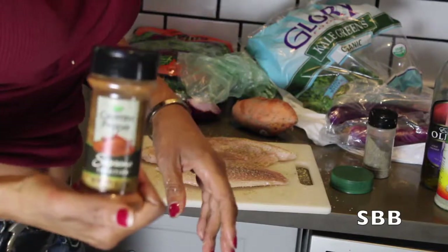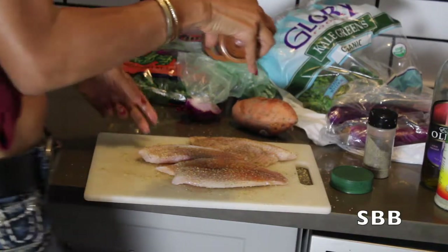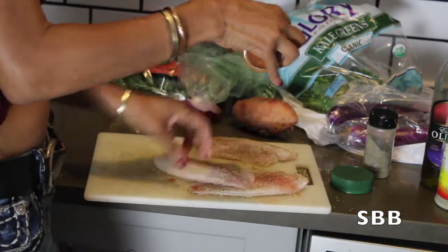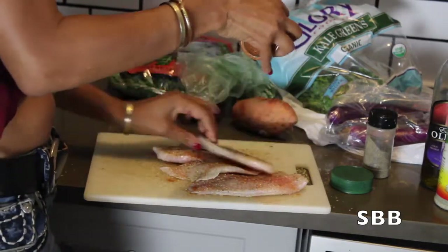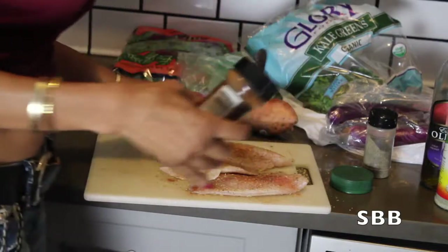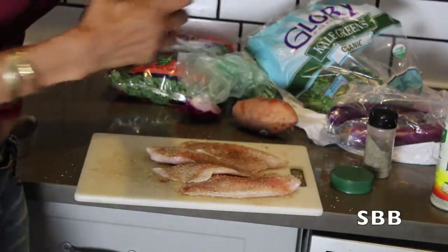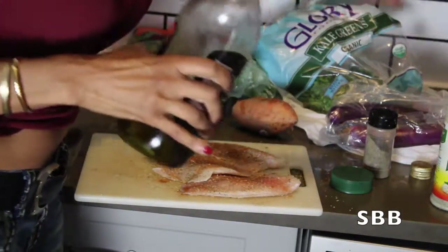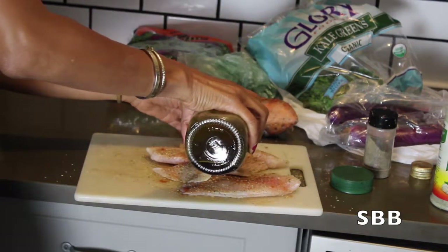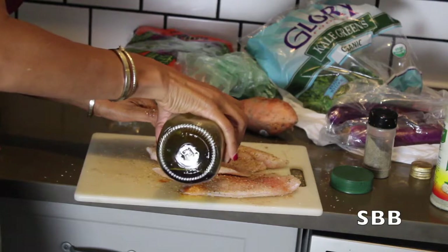You guys know I love spicy, so I'm adding some cayenne pepper — and this is optional because everyone doesn't like spicy food. I'm just adding a little bit just for flavor, just to give it that little kick. And because I am an olive oil junkie, I'm putting a little bit of olive oil on my fish and just mixing it in — it gives it more flavor and makes it more tender.